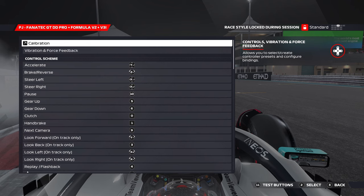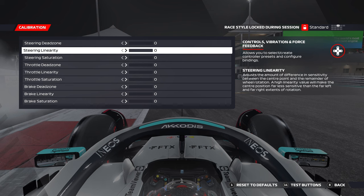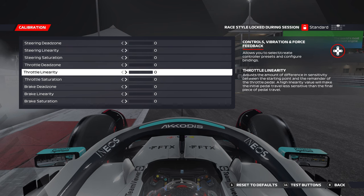Another thing we can try out is the throttle linearity setting. You can find this in the controller and wheel settings. Open the calibration section and set throttle linearity to 50. This changes how the throttle behaves at various input percentages, and can help take the edge off your throttle delivery out of corners.